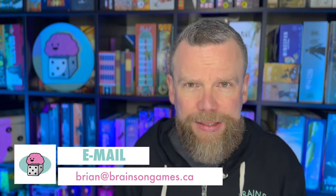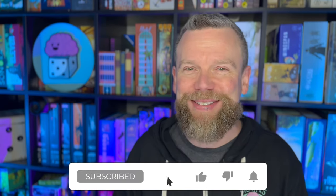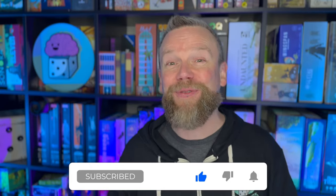If you have any questions or comments about Boop or anything else to do with Brains on Games, you can leave a comment in the comment section below the video, or you can email me at brian@brainsonGames.ca. Brains on Games is the website, the X handle, the Facebook page, and the Instagram feed. If you enjoyed this video and want to be notified of future ones, head over to YouTube and click the subscribe button. Thanks for joining me and hopefully I'll see you next time.